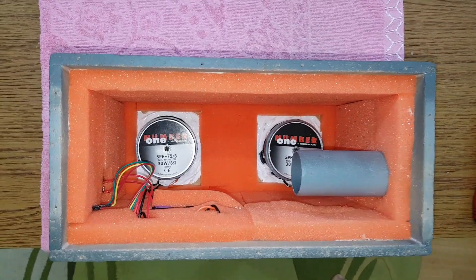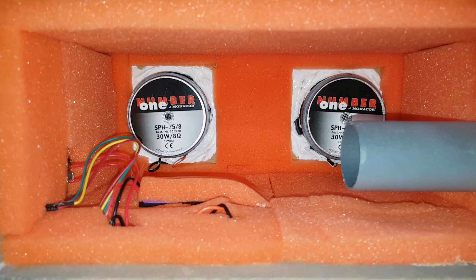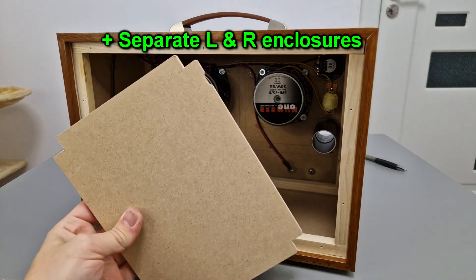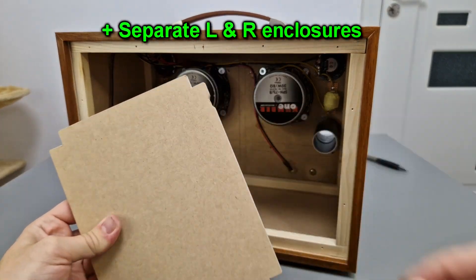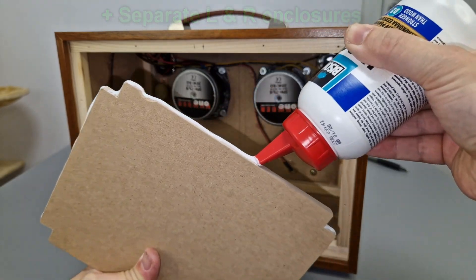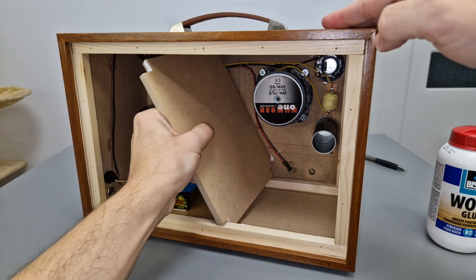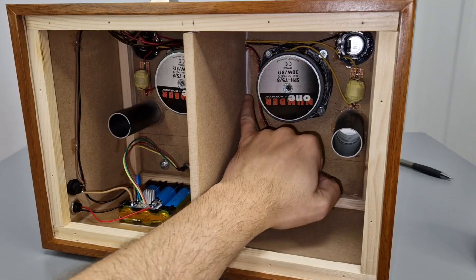The old speaker box had a common enclosure for both speaker drivers. Now I want separate enclosures for the left and right channels. I cut the middle panel to fit even the wires glued on the back of the front panel. I'll add a lot of wood glue now — it's a bit tricky to position it exactly in the middle.